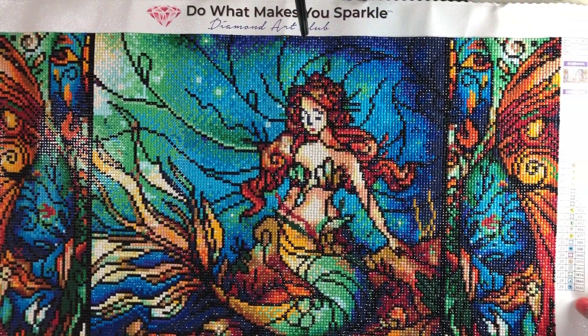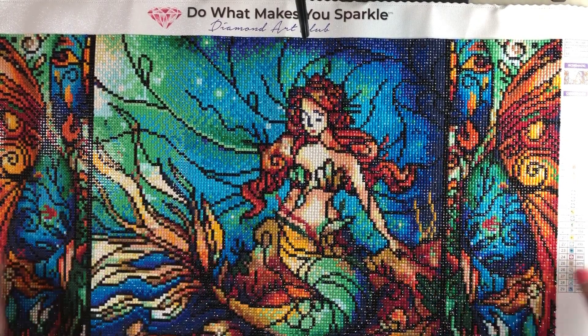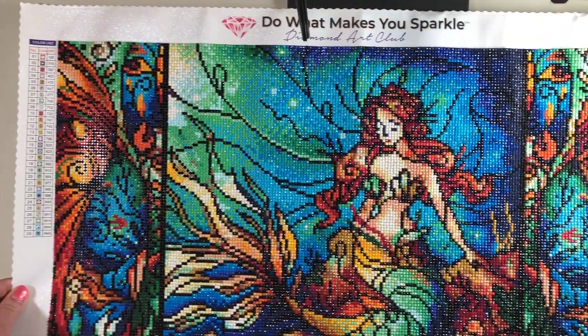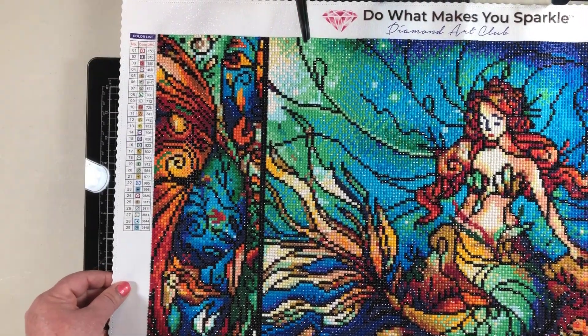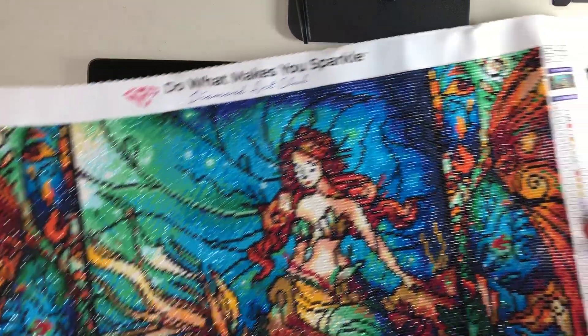I would highly recommend it - it was a lot of fun. A lot of it seems like kind of confetti because there's a lot of different colors everywhere, but it was a lot of fun. I really love it and I cannot wait to frame this and get it up on my wall. Anyway, that is the first one.